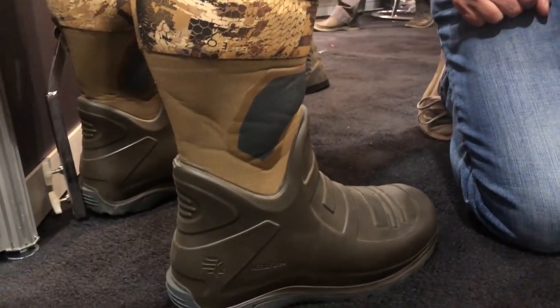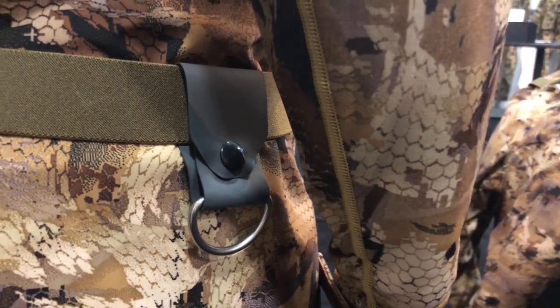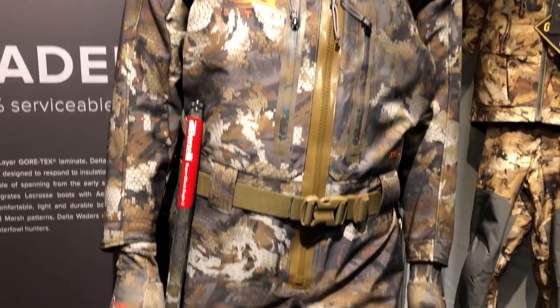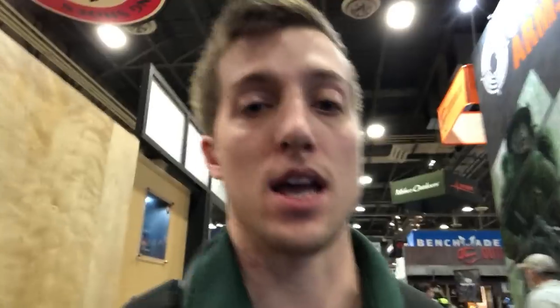The ankle area on the boot is squishy, so it's easy to maneuver and move around. The back has a little hanging clip, plus a couple on the sides. It comes in a zippered version for $949 — under a thousand bucks for Sitka, which is pretty good. There's also a non-zippered slip-on version for $849. The non-zippered version has a kangaroo pocket; the zippered version has two hand pockets.